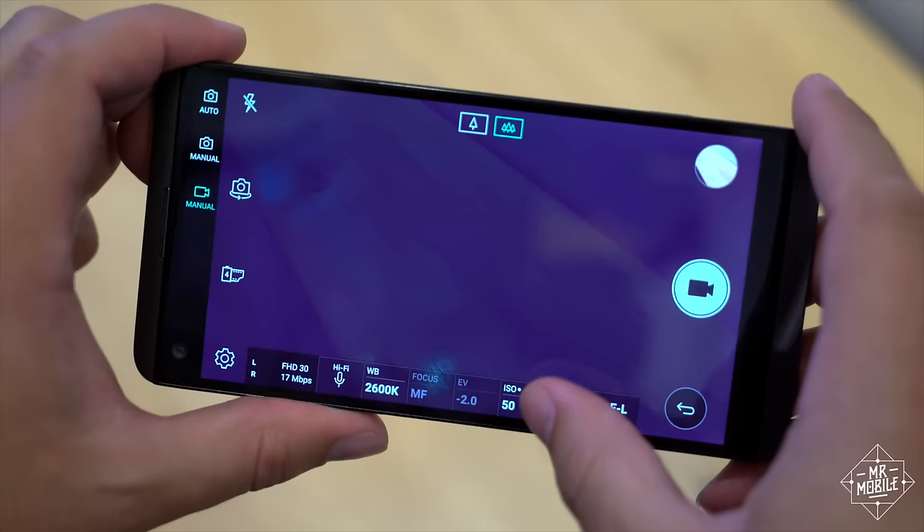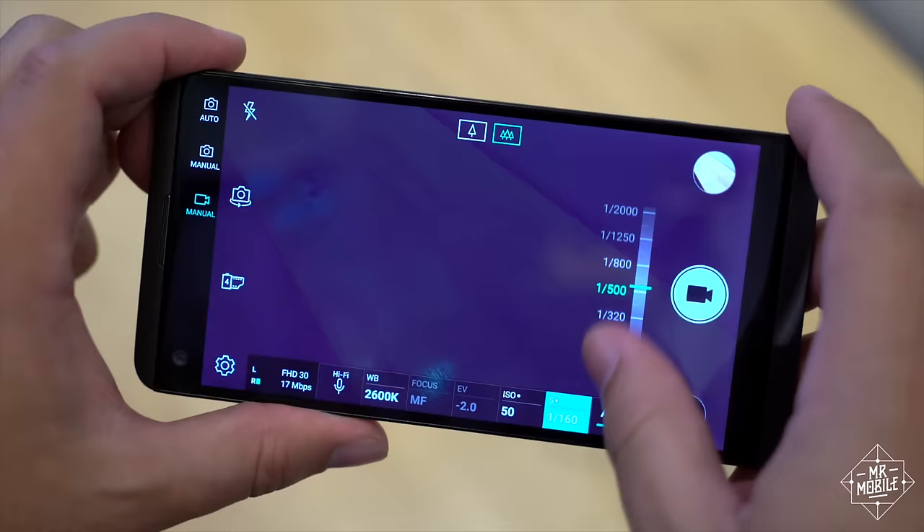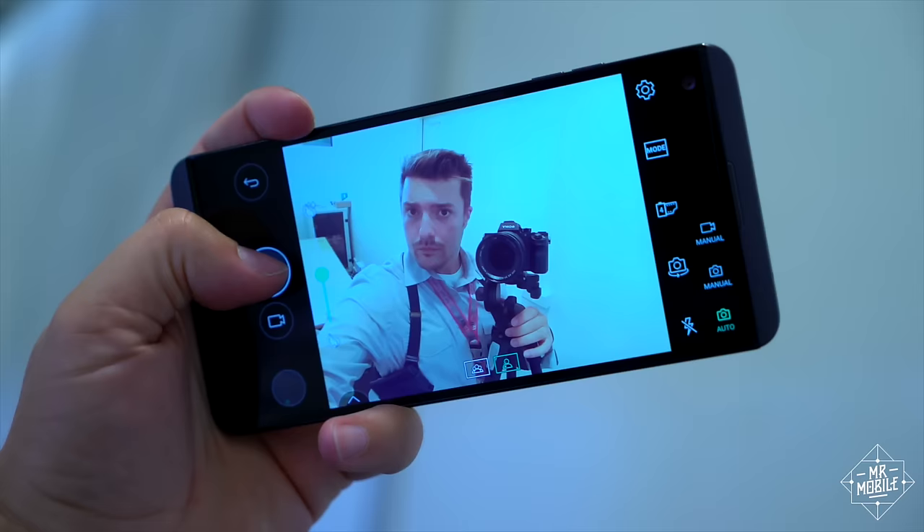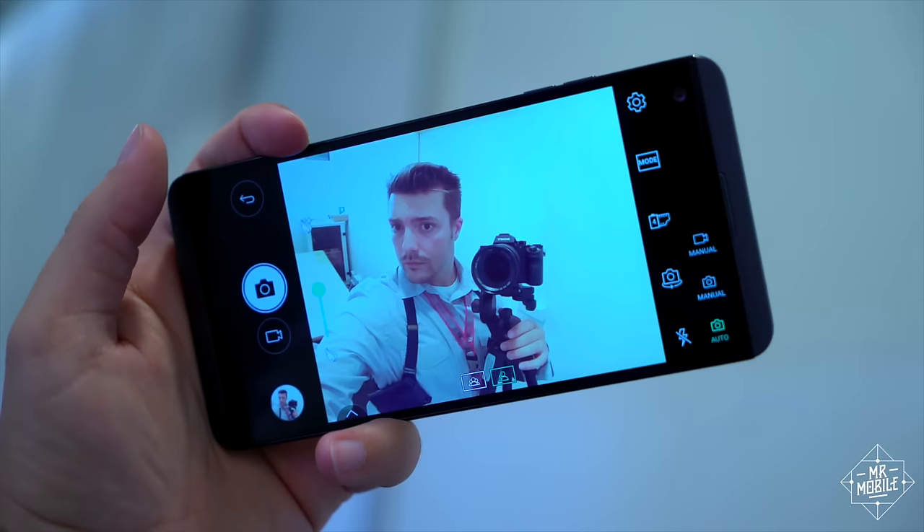All that tech talk means you should be able to focus faster, and in more conditions. You've also got manual controls for everything under the sun, as well as a bunch of film effects to spruce up your shots. Up front, there's just a single selfie camera this year, but it is wide angle, and LG says it's 34% brighter than last year's.